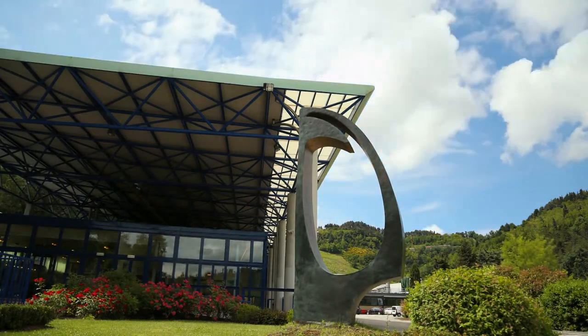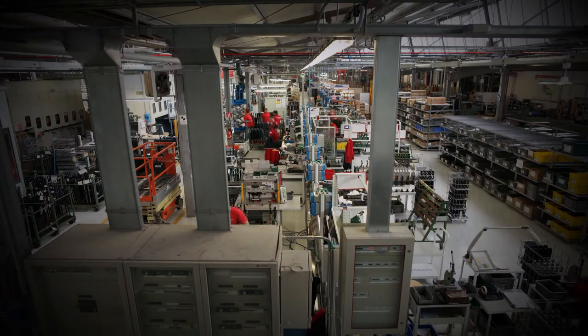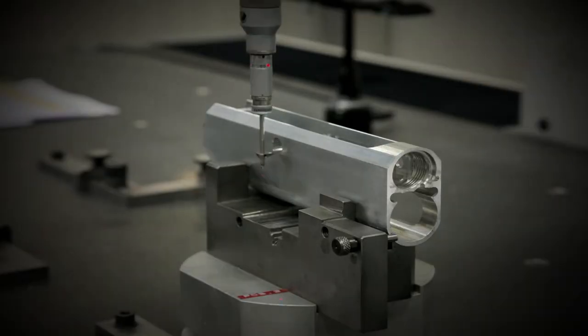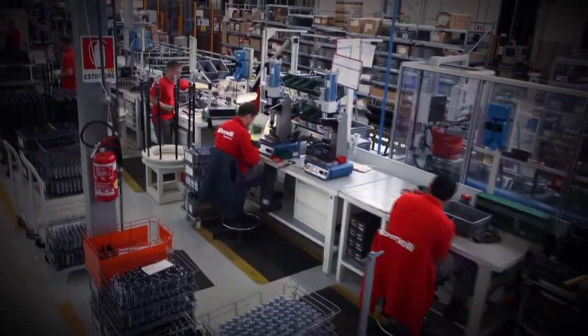All Benelli products are manufactured in Urbino, Italy, in one of the most state-of-the-art manufacturing facilities in the world. All of the machining is done robotically and all quality checks are computerized, which allows Benelli to hold the tightest tolerances in the industry — and that's how Benelli can guarantee precision and reliability.